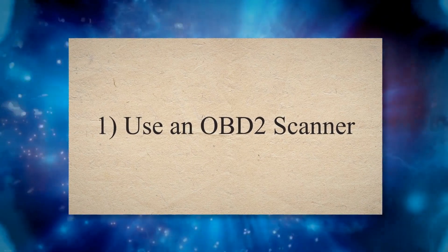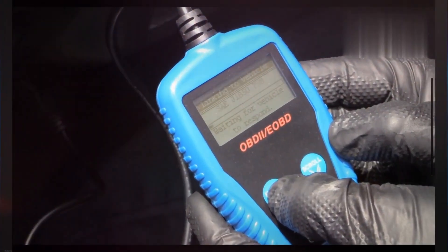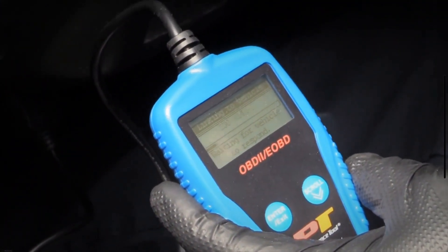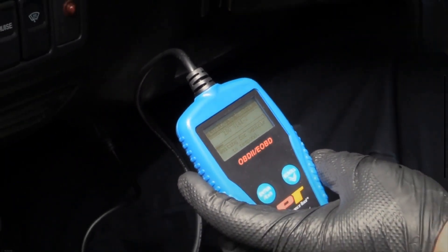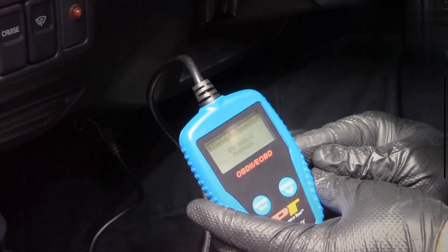Method 1: Use an OBD-II scanner. If you have an OBD-II scanner available, you can reset your check engine light within seconds. When your check engine light is on, connect the scanner to the OBD connector situated under most car model's steering portion.